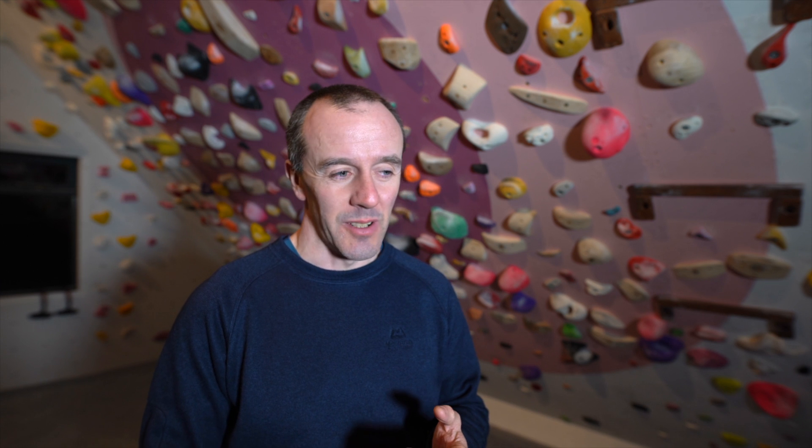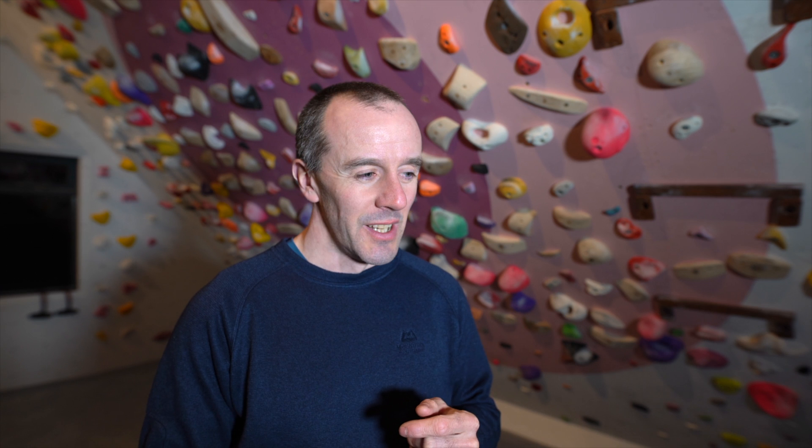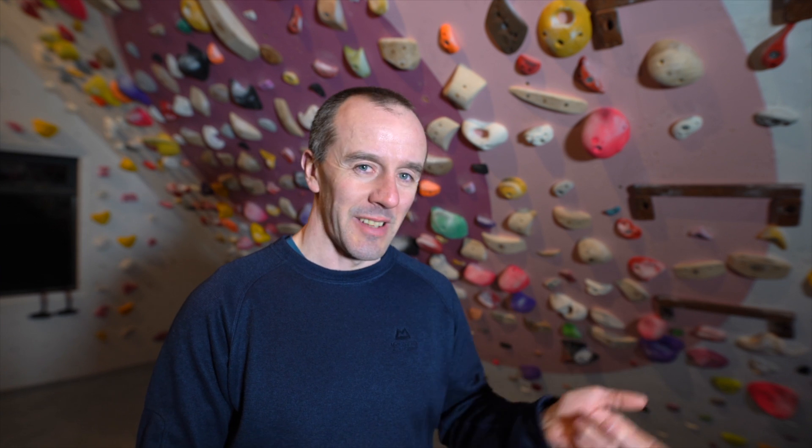I've been busy with a big assignment for university over the past couple of weeks and so I've not been able to edit. I have been, however, working away in here and also outside doing some training and bouldering. The episode that follows in a moment, and the one after that, will actually be going back in time to the last few weeks as I've been doing some training.